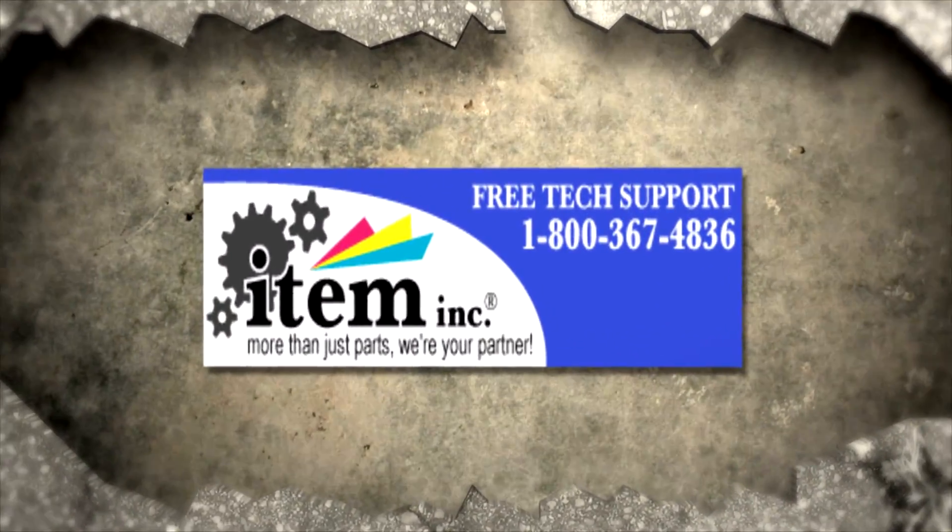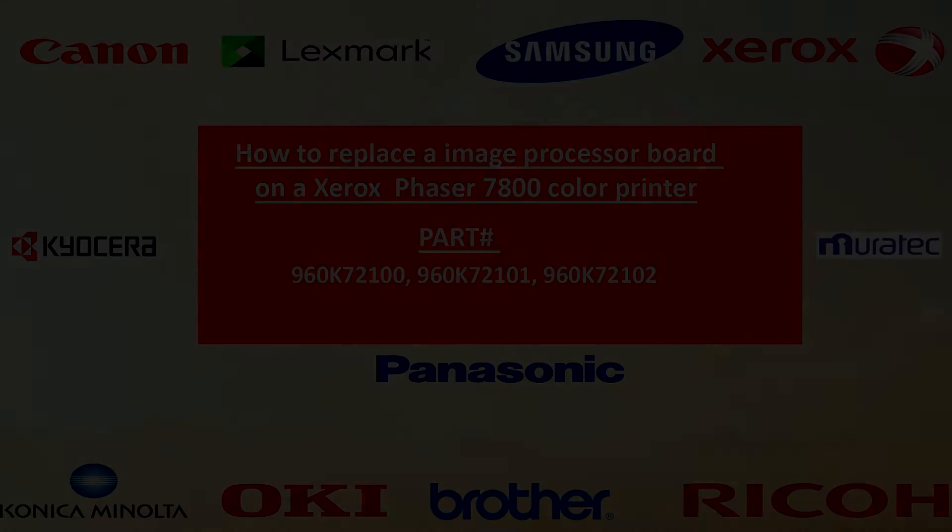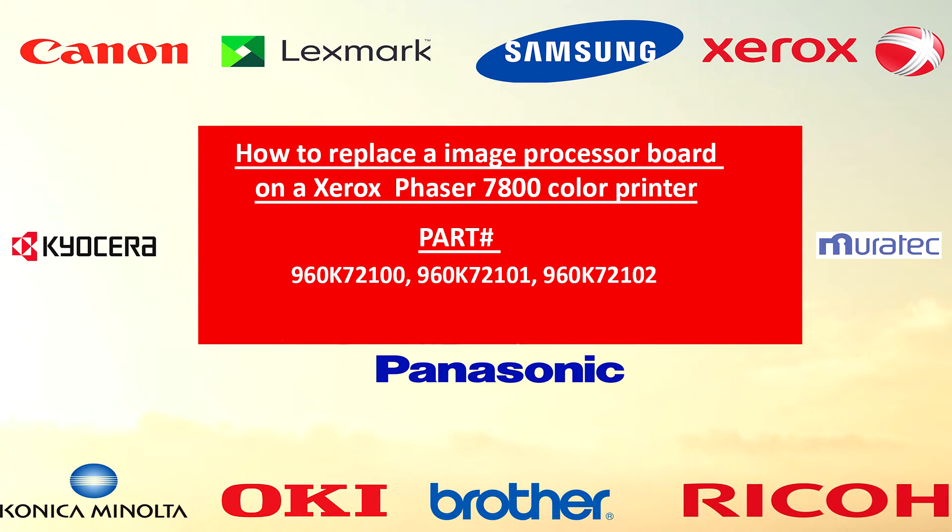Hey guys, welcome to another item in production. My name is Tech009, and today we're going to be showing you how to replace an image processor board on a Xerox Phaser 7800 color printer. Part numbers are 960K72100, 960K72101, or 960K72102.